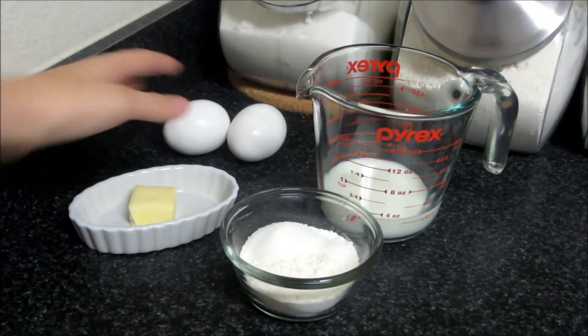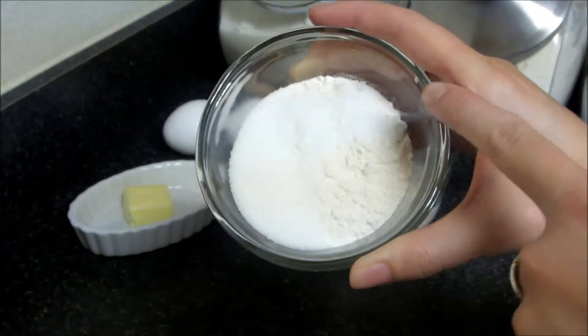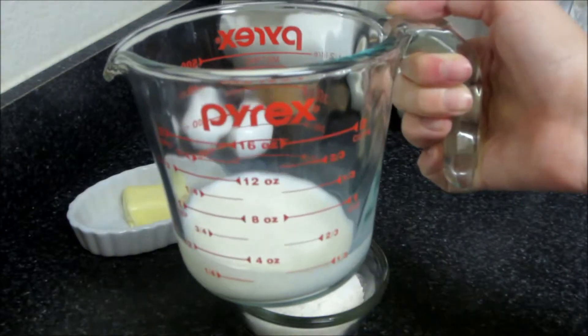For these Dutch babies, you're going to need a couple eggs, a little bit of softened butter, all-purpose flour, a little bit of sugar and some salt, and one third of a cup of milk.